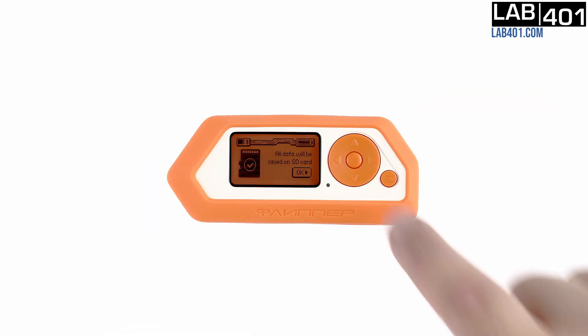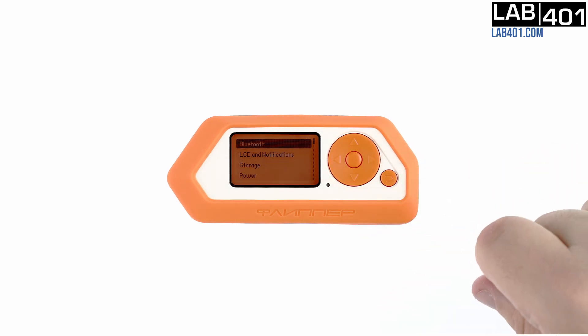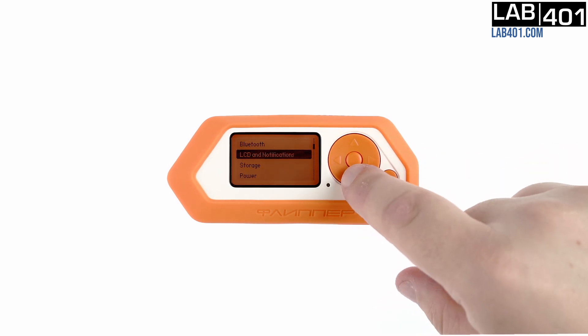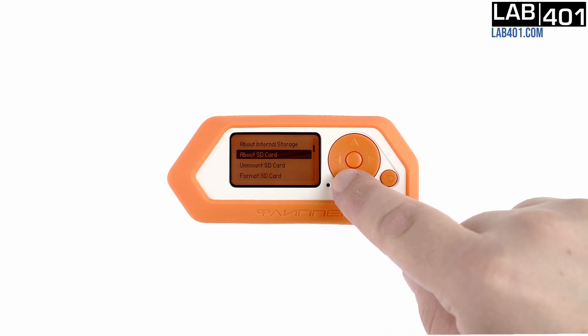Then we press the center button of the wheel to access the settings menu. We select Settings, then Storage, and finally Format SD Card.